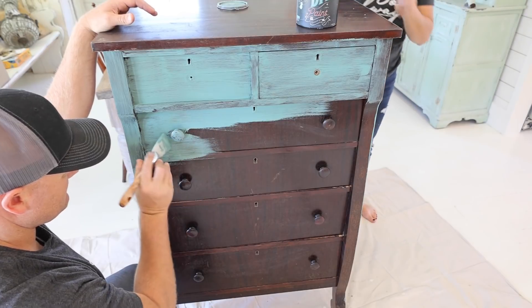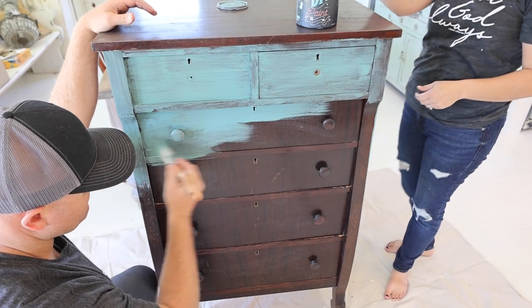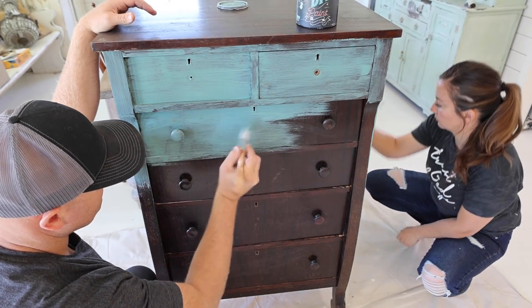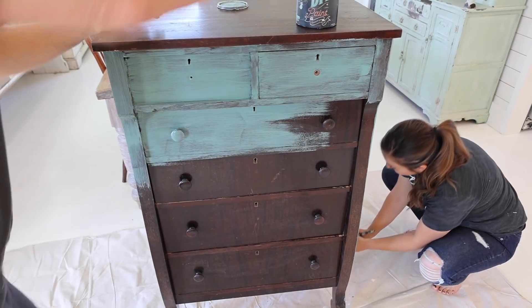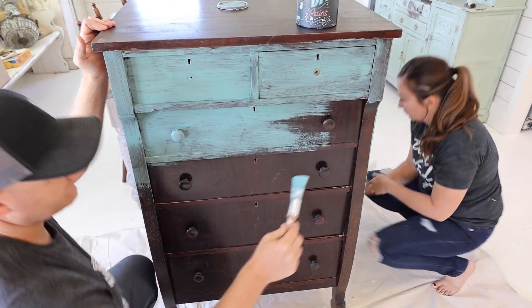The finish has a little bit of a flakiness to it — the varnish has dried out. We're hoping that adds to the texture when we go to distress this with 220 grit sandpaper, and really gives us a lot of good variation in the tone. We're going to have to do two coats of the Farm Fresh on here.